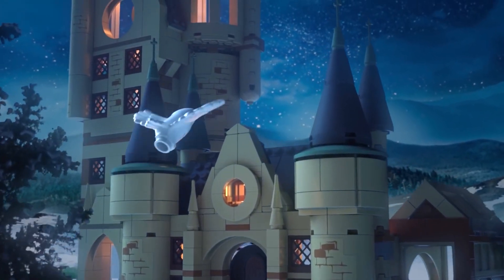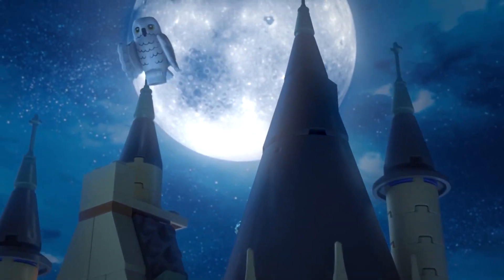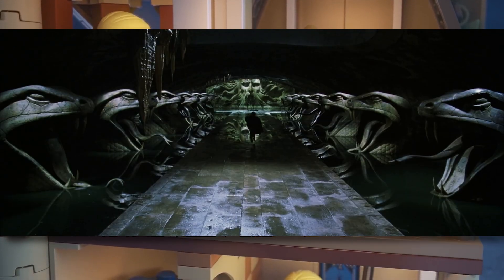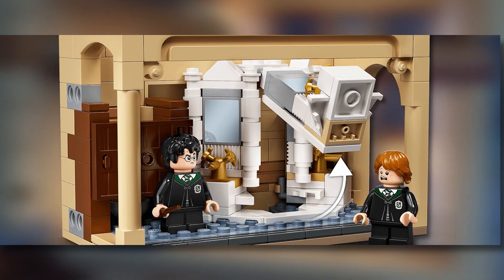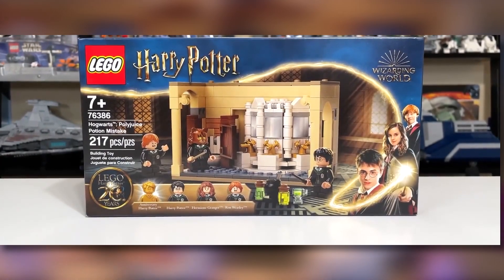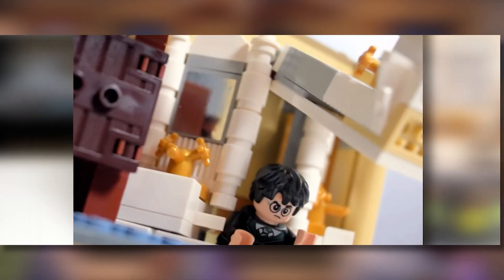Hey guys, it's Rosie from Topic Bricks here with another video. In today's video we're going to be doing part two of our four-part series where we are going to be building a LEGO Harry Potter MOC called the Entrance to the Chamber of Secrets. If you haven't watched part one, I highly recommend doing so before you proceed, as part one lays out the plan for this MOC and how the rest of the series is going to pan out. So without further ado, let's jump into this video.